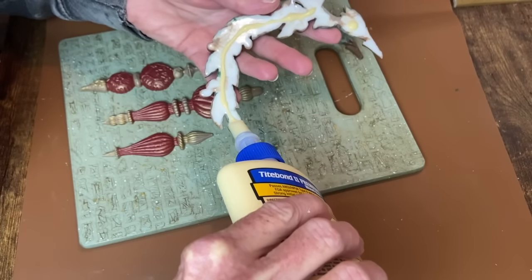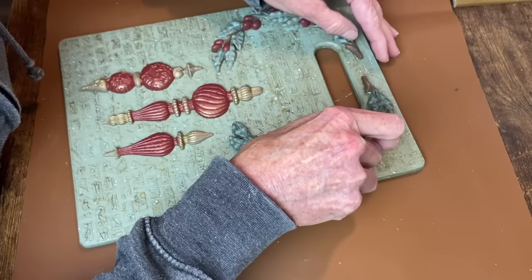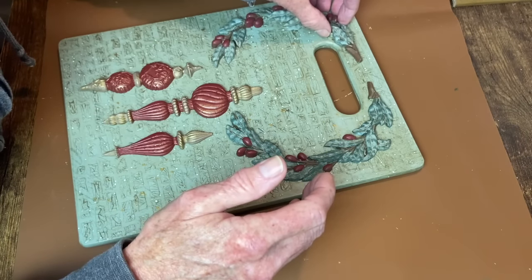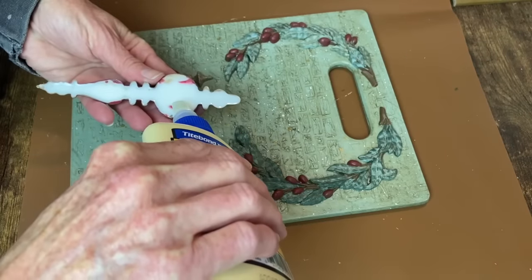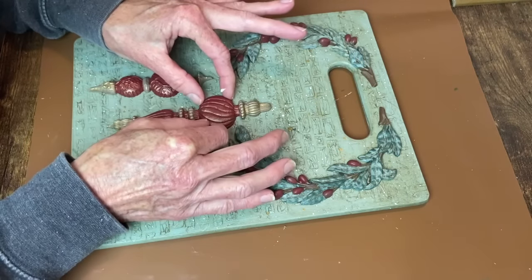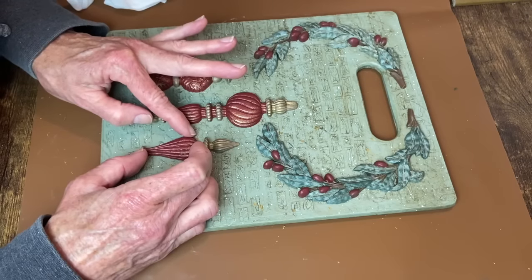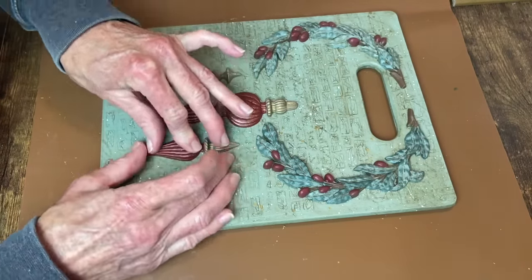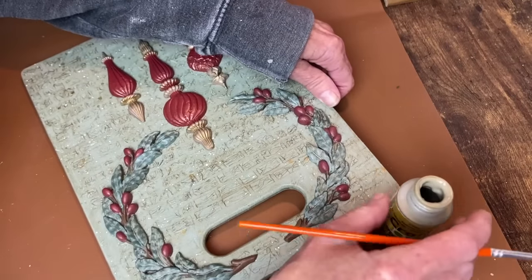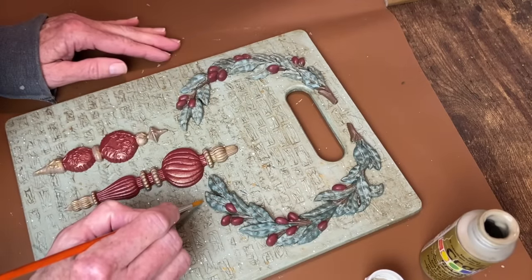Now it's time to glue on our castings. I'm using Titebond glue, starting with the garlands and getting them in position, then making sure the ornaments are lined up where I want them and gluing them down. I had to be patient and hold these down until the glue set up a little, because of the texture on the board — it really needed pressure to adhere properly. When the glue was dry, I took that same gold paint and with a small paintbrush I'm making little strings, as if these ornaments are hanging from the vines. The middle one is hanging from the hole in the board.